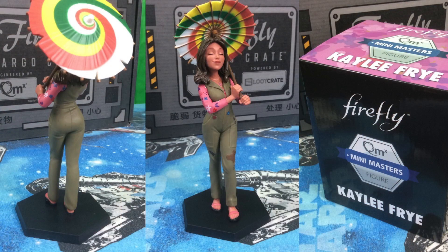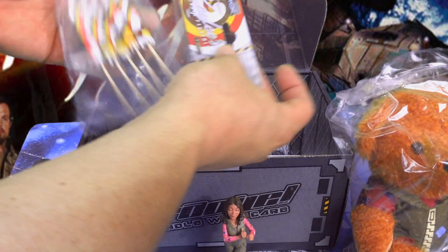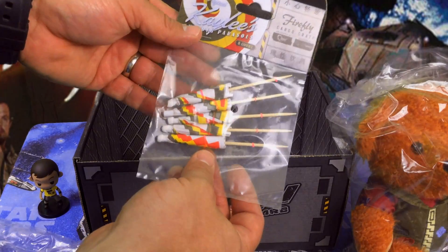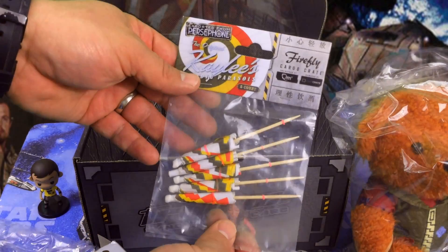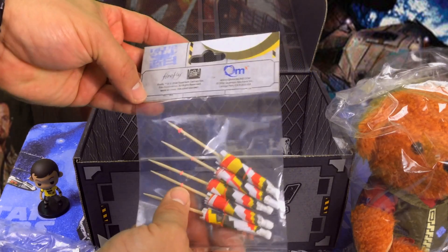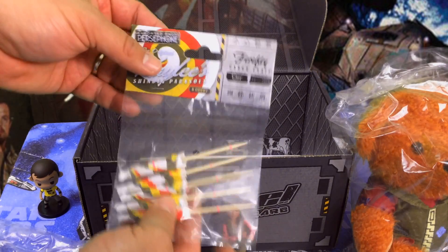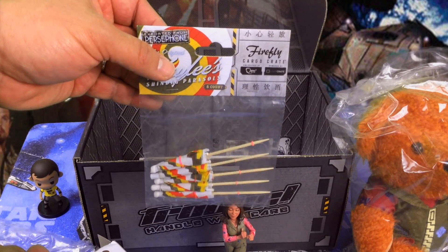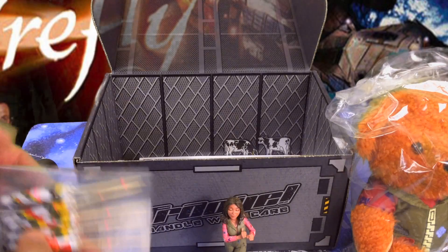That's cool, not sure I'll be keeping that though. Kaylee's shindig parasol — those are kind of cool, exported from Persephone. You could toss it in your drink, but more than likely this will end up hanging on my wall next to all my cool stuff, just because they're kind of neat. Not often you get to see stuff that has Firefly on it.